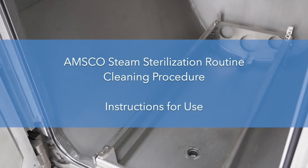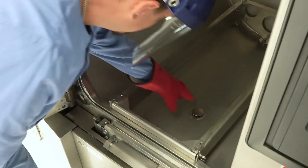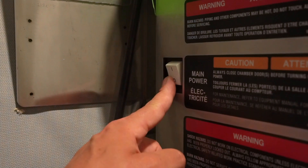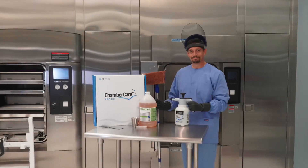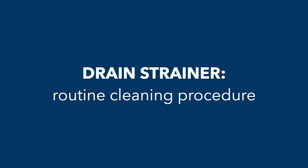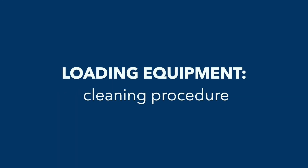Welcome to the AMSCO Steam Sterilization Routine Cleaning Procedure Instructions for Use video. In this video, we will cover general information, materials required, safety considerations, drain strainer routine cleaning procedure, drain routine cleaning procedure, chamber routine cleaning procedure, and loading equipment cleaning procedure.